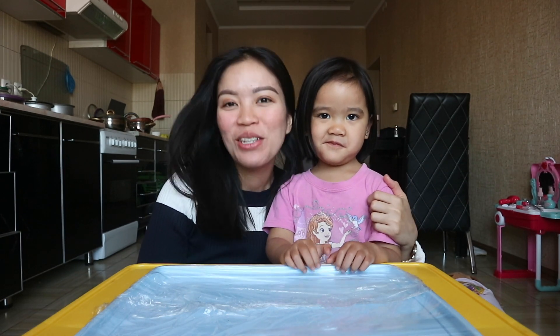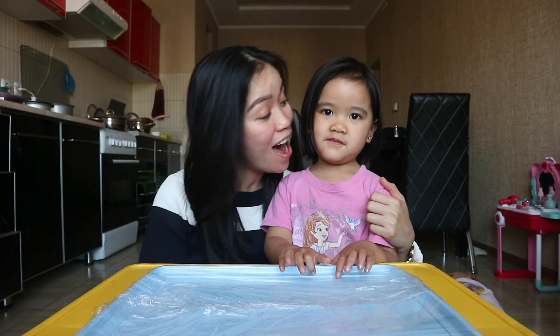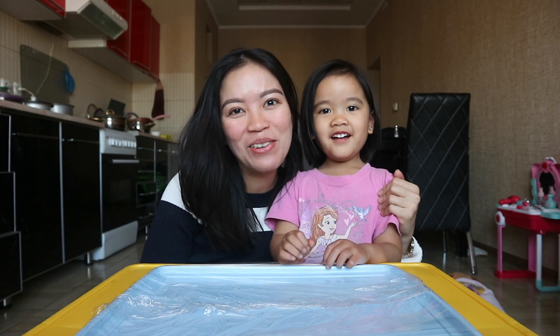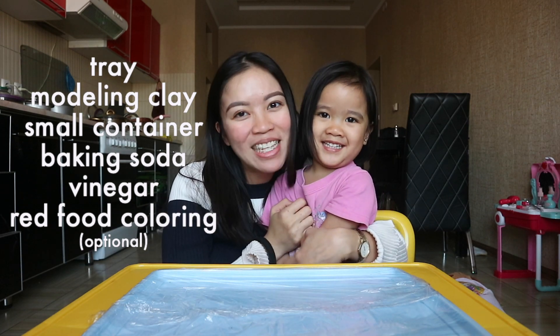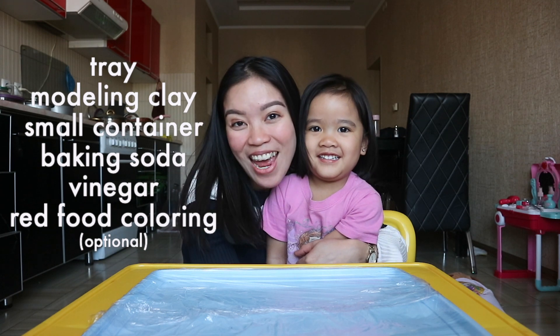Hi guys, it's me Phoebe and with me is my daughter Alice, and welcome back to our channel. Today we are going to make a very simple experiment — we're going to make a volcano together! So right here is the list of the things that you are going to be needing for this experiment. So what are we waiting for, Alice? Let's get started!